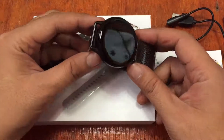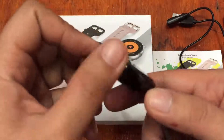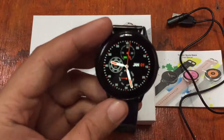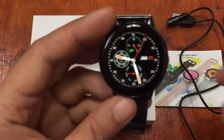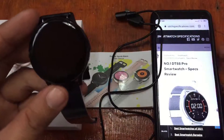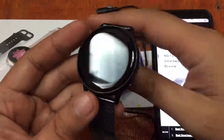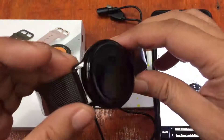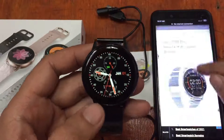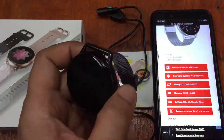Before we check the features and menus, let's take a look at the design of this smartwatch. Beautiful glossy body here, 2.5D display screen, sharp IPS LCD display. Full specifications are available at smartwatchspecifications.com. We have here the Number One DT88 Pro smartwatch with a 1.22 inch IPS LCD and a slim black bezel.